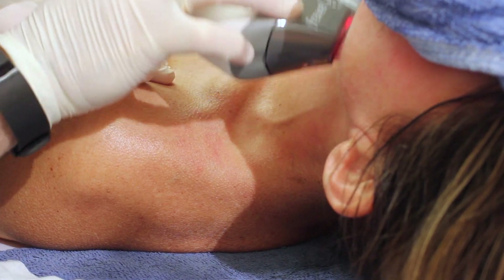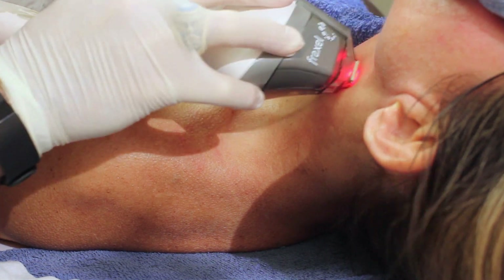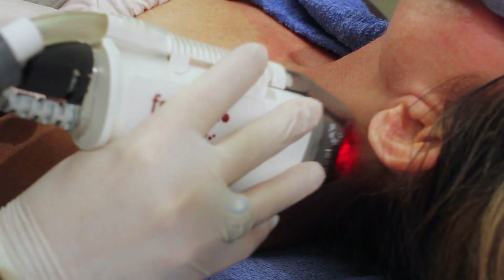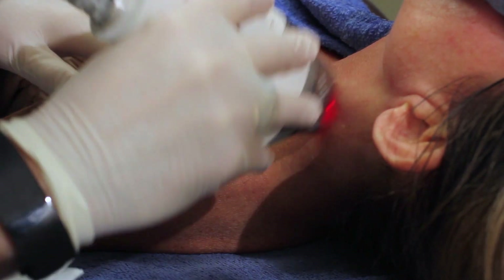Next, on the neck, we use Fraxel to treat similar conditions, but it's especially good for the discoloration on the neck and the fine — what we call — necklace lines, which are the thin lines horizontally on the neck. This is a great treatment to remove pigment and help with texture.